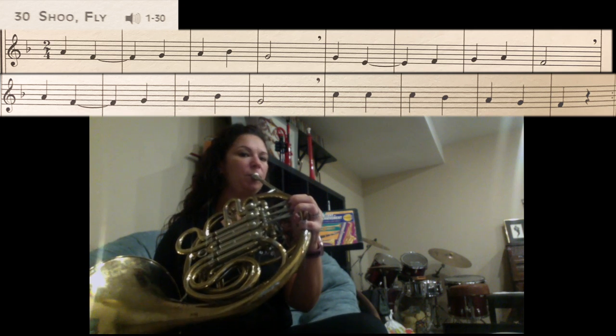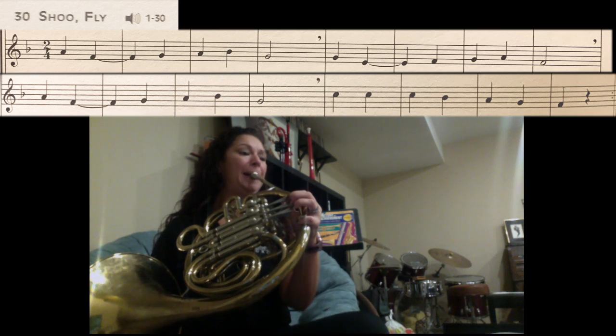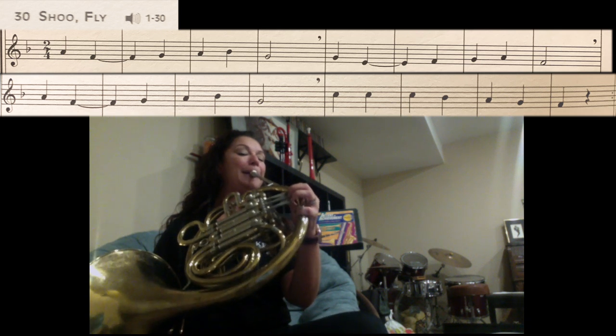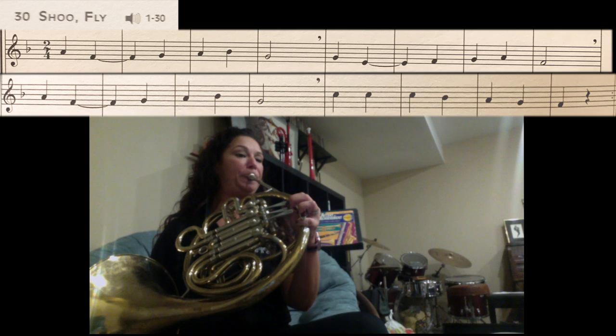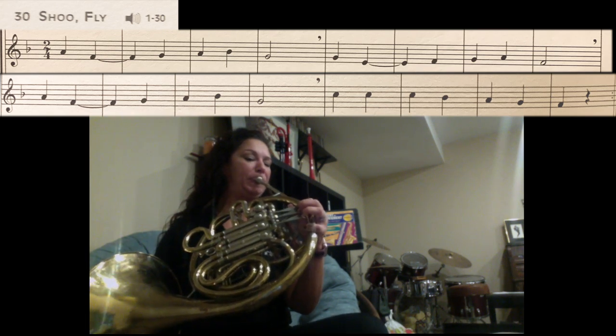One, two, three, four. (Performance plays through twice.) Great job. I can't wait to hear your recording.